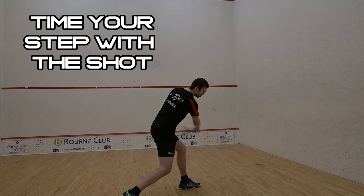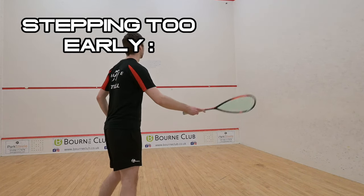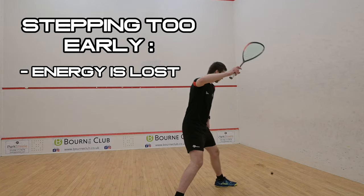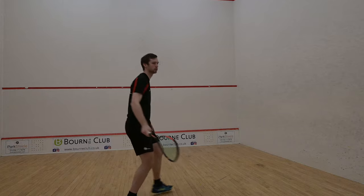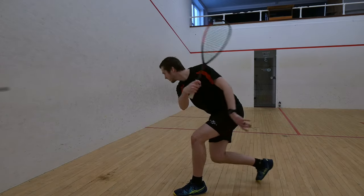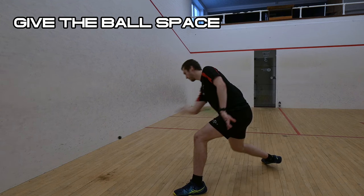The next part of this is to time our step towards the ball so we're stepping just as we strike it. I see a lot of club players step too early so all the energy is lost from the weight transfer. The key is that we want our weight to go from our back foot forwards through our front foot and into the ball. This means we have to give the ball enough space so that we can step towards it without getting too close.